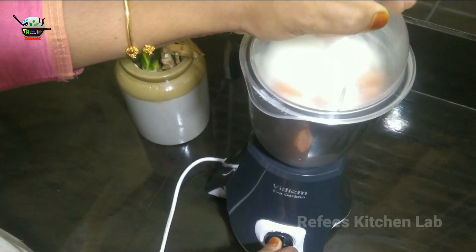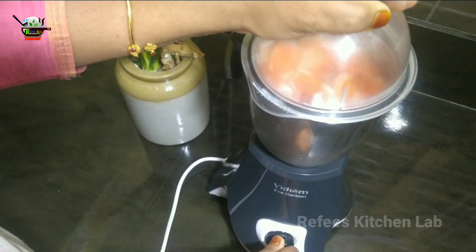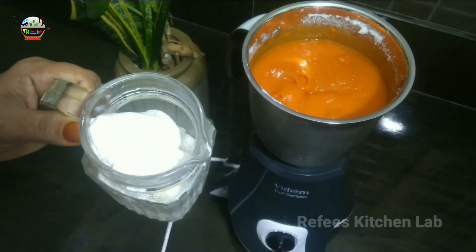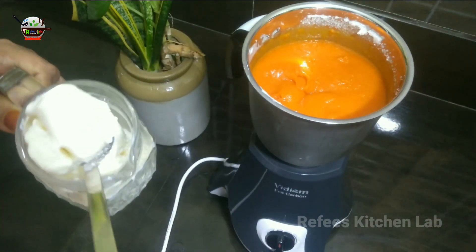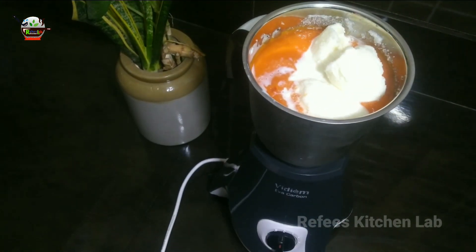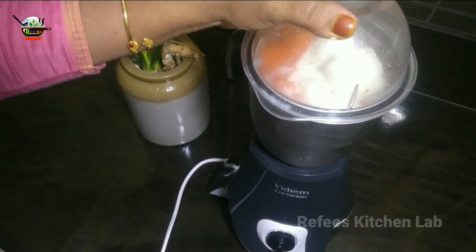Now we can blend it with a creamy consistency. The creamy blend is ready. We can blend it with the two ingredients together.